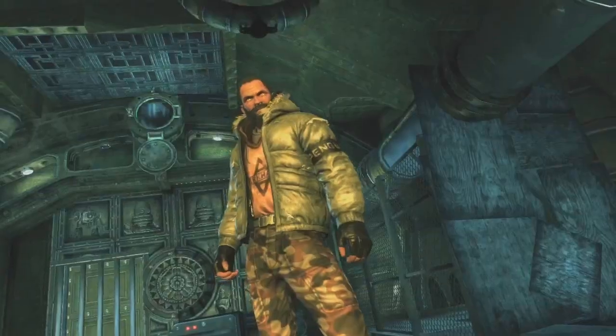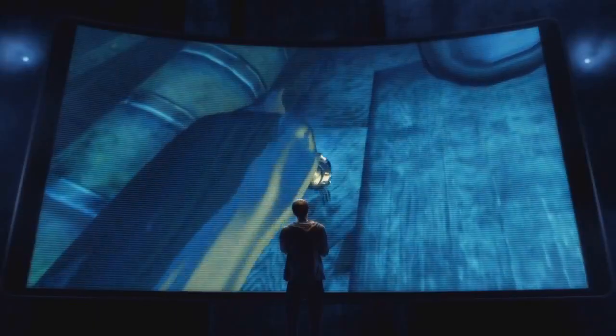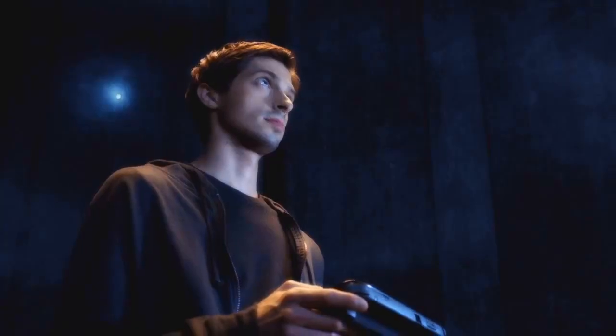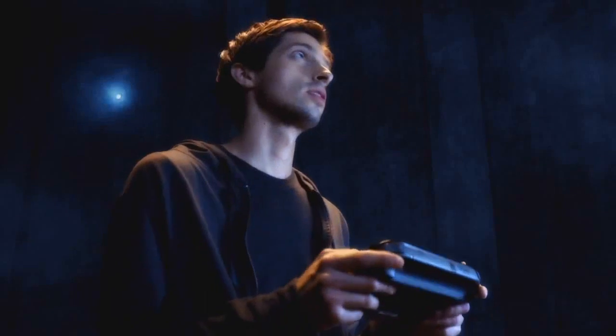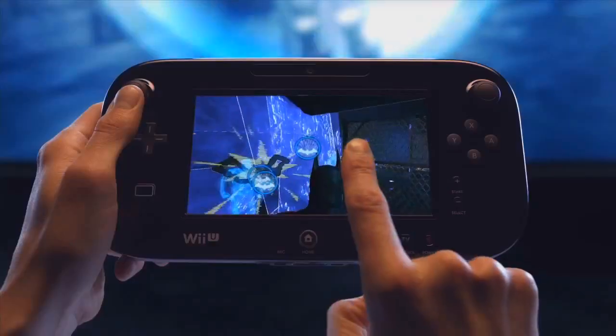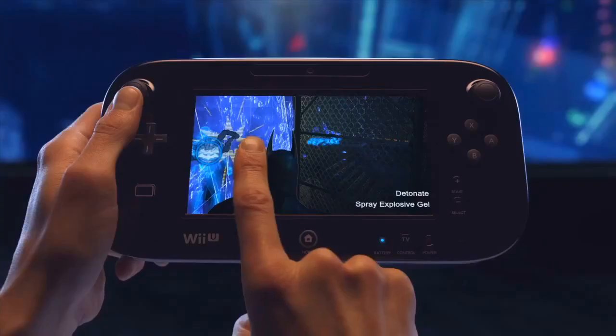Faced with a room full of enemies, even the odds by strategically placing explosive gel throughout the corridor's weakened walls. With the explosive set, it's just a matter of waiting for the perfect time to attack. When your enemies are in place, use the new controller's touch screen to set the explosives off one at a time or all at once.